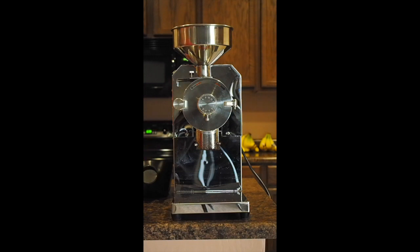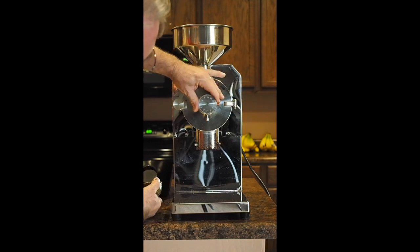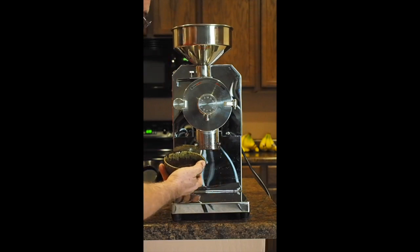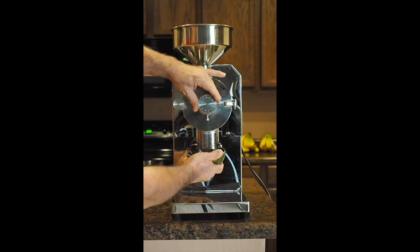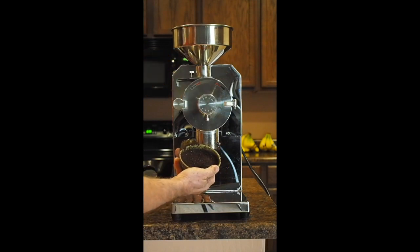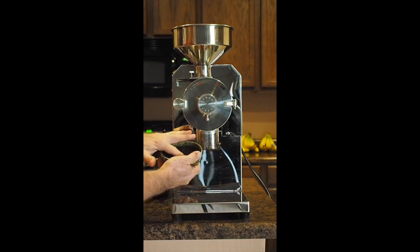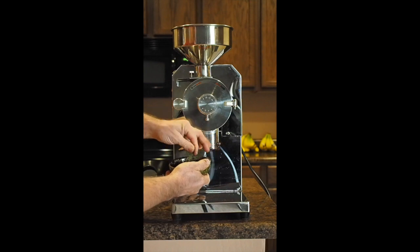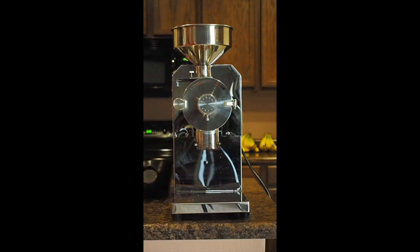We're going to keep going up to the point where we get to cold brew. There'll be a setting maybe 3.5 to 4, maybe actually 4 and above. Four may be what you want, or 4.5 — let's try 4.5. For cold brew it's not super thick. I'd say 4.5 would be great for cold brew.